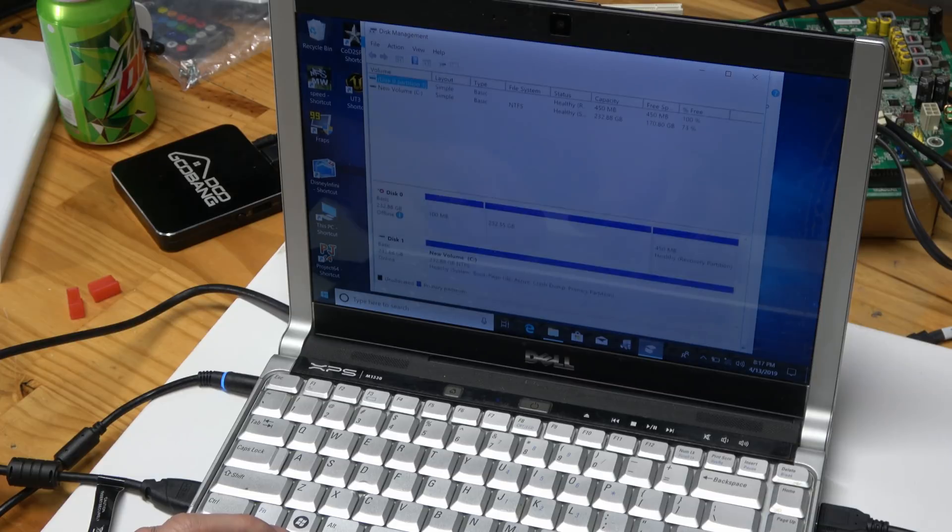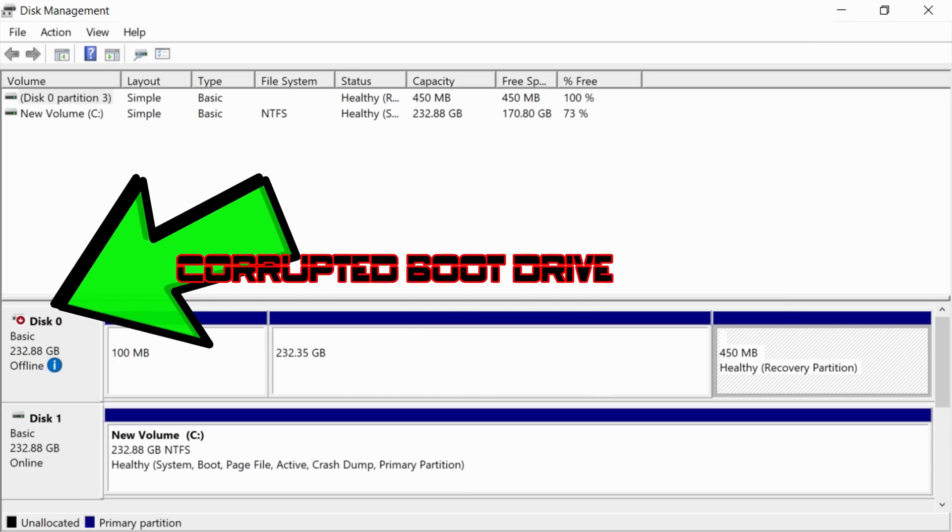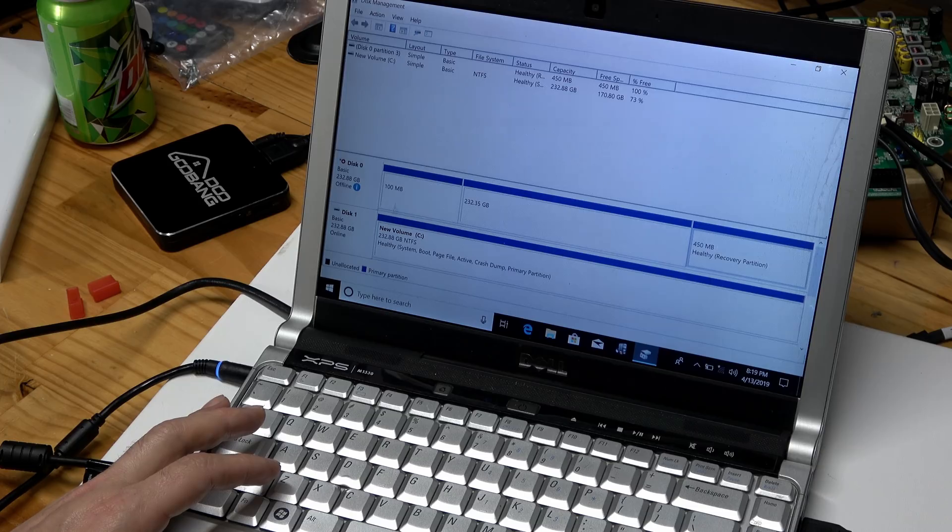This Dell is an older Core 2 Duo and originally came bearing Windows Vista for Business. But I wouldn't be ashamed to travel with this thing — it has dual-band Wi-Fi, it's only about four pounds, it has a remote that actually slides into the side of it, and most of all, dude, it's a Dell.